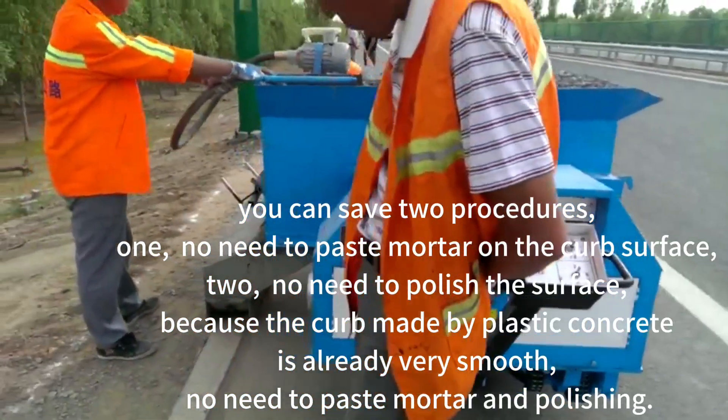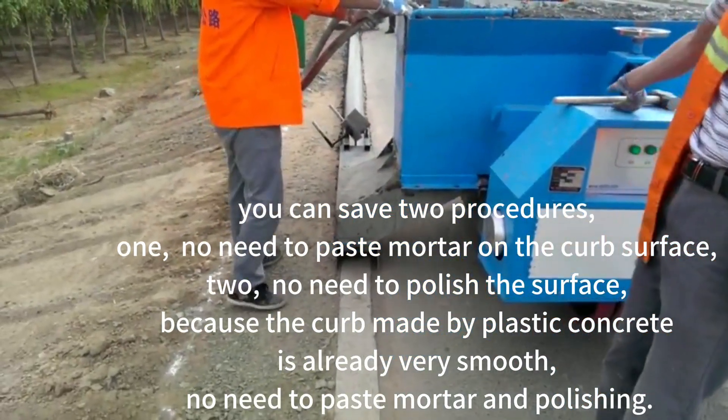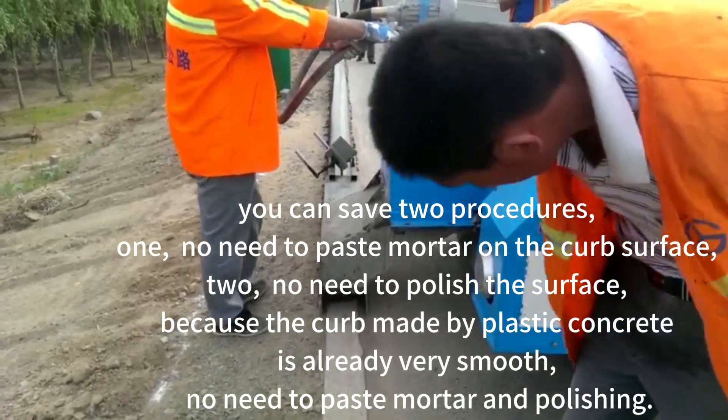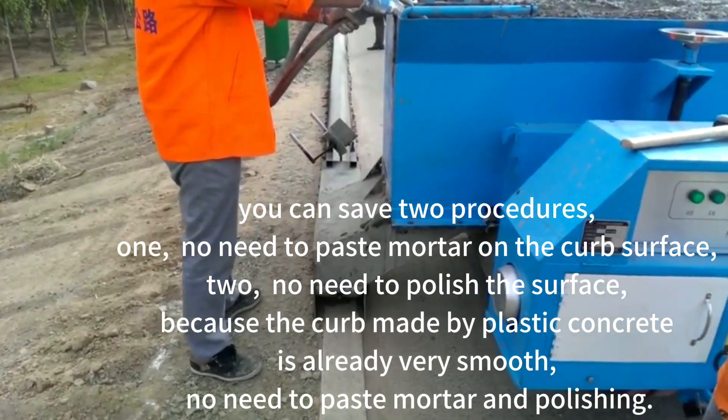Using plastic concrete allows you to save two procedures: 1. No need to paste mortar on the curb surface. 2. No need to polish the surface. Because the curb made by plastic concrete is already very smooth — no need to paste mortar or polish.